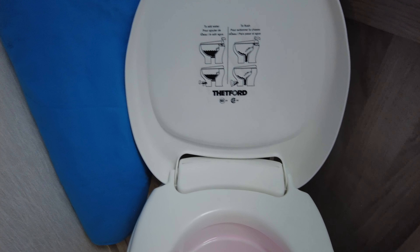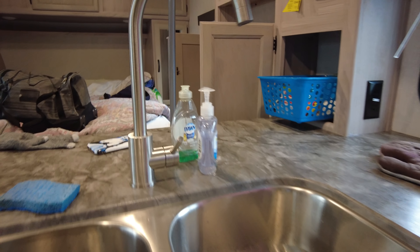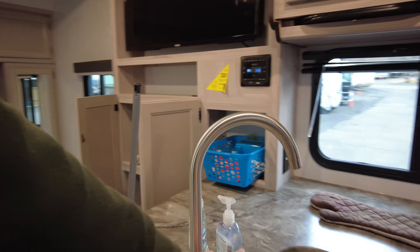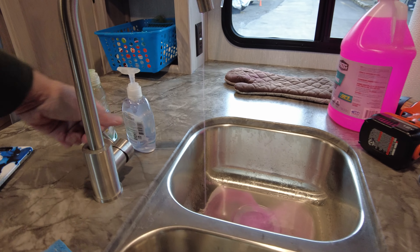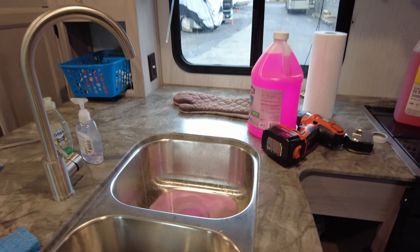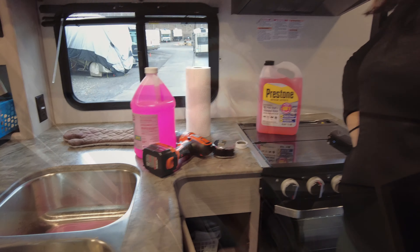That is pink. We might get away with just one gallon. Now we have to do the kitchen sink — cold and hot — and it's pink. We did it in one gallon — that's awesome!